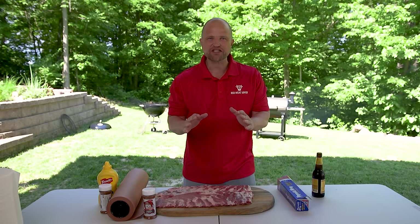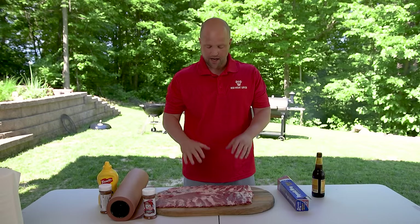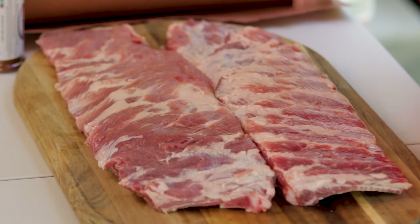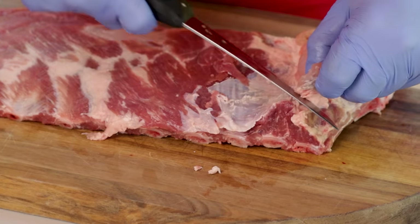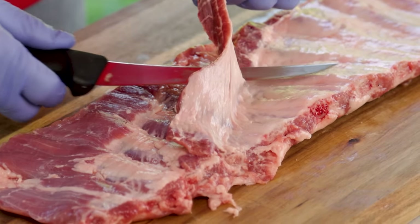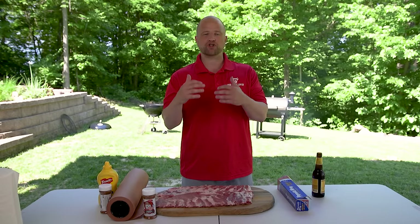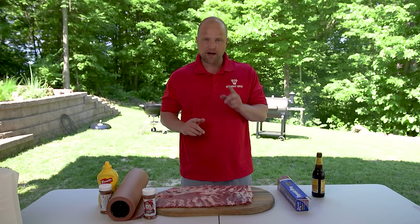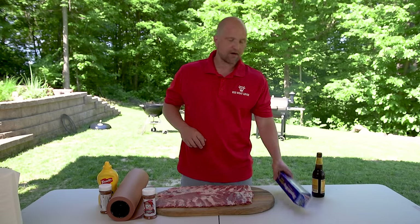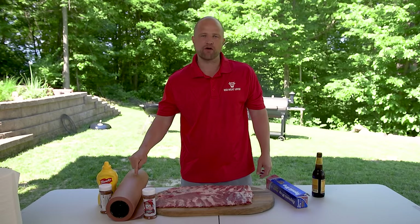Nothing says summer like some ribs on the smoker, and that's just what we're gonna do today. In front of me I have two trimmed pork spare ribs. I'm not gonna get into all the nuts and bolts of trimming these things up — you can trim them or not trim them. Today we're really gonna focus on a question: when you wrap ribs, which is best? Foil or this peach butcher paper right over here?